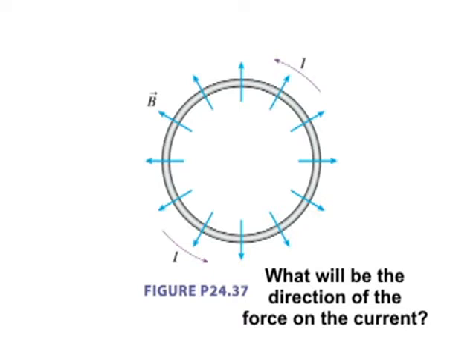At every point in the wire, the field is in a different direction and the current is in a different direction. So try it for a couple of different points and you'll see there's some constancy. The field is directed radially outward, and the current is going around the coil. What's the direction of the force on the coil?